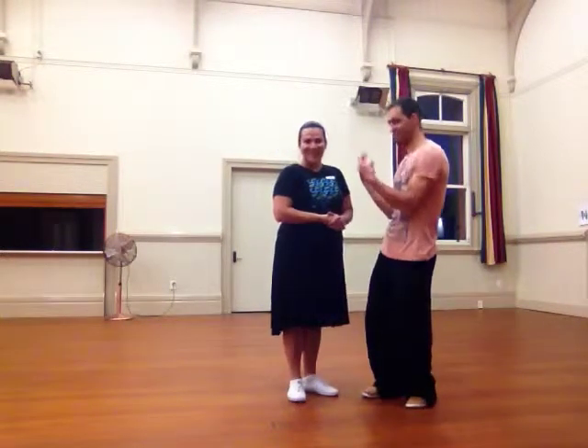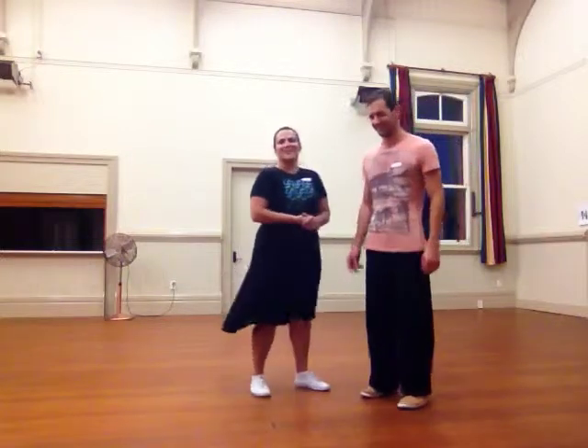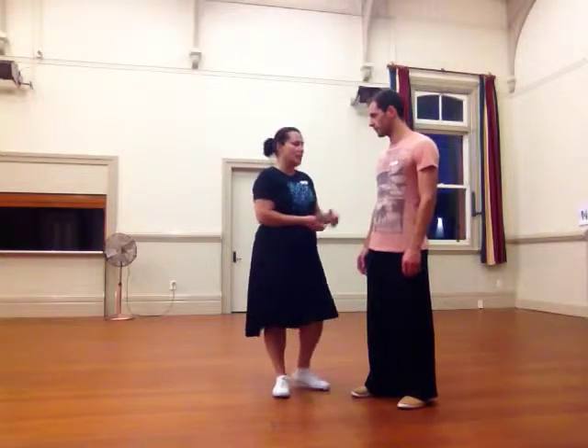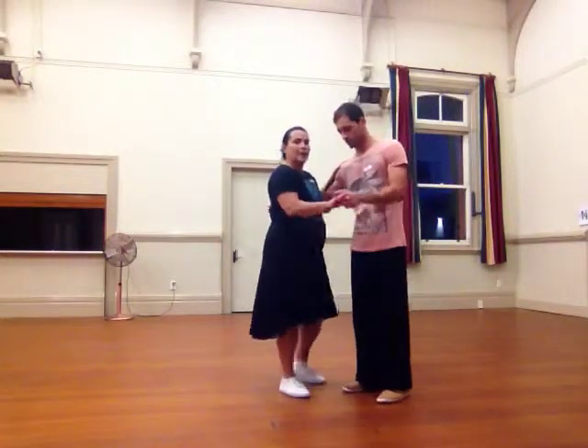Hi, my name is Michelle and this is Shane, and this is our recap of our level 1 beginners class at Carnell on Wednesday the 25th of January. Today is week 2 of our 4-week vlog dealing with 8-count moves, and we did a bit of a recap on last week as well as learning a new move.